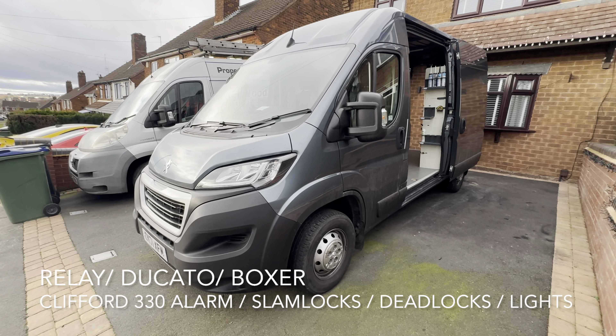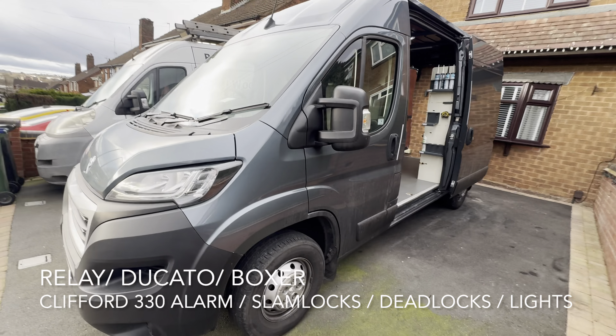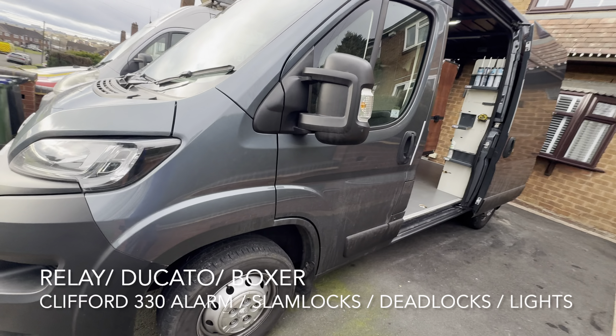Good afternoon, this is Andy from Vehiclefits. This is a quick demonstration of what we've done to this van. This is a builders van, so we're giving them a builders van package.